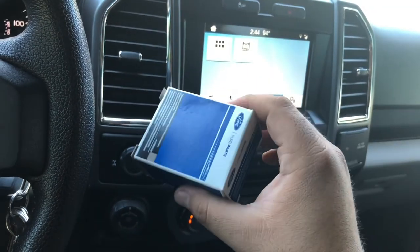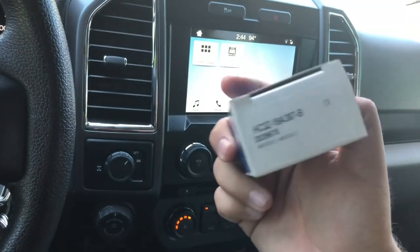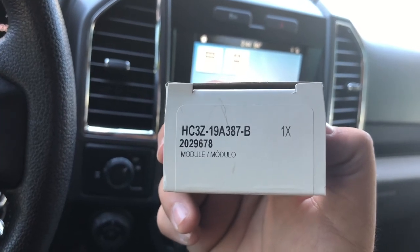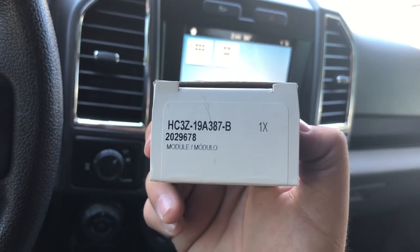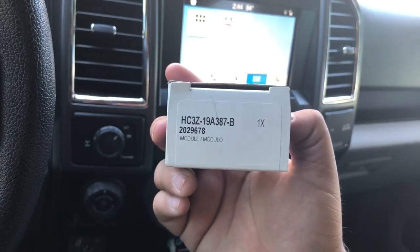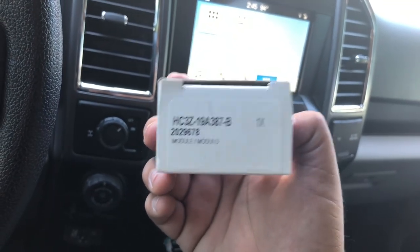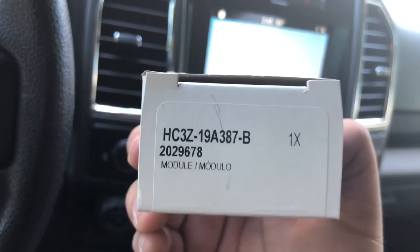They'll tell you they're back-ordered, or they don't have them, or they can't find the actual part. I read on the forums that this is the actual part number — when you give it to them they're gonna say that's not right, that's for a Ford Flex or another vehicle. But multiple videos confirm it should be plug and play even though they claim it's the wrong part. It won't void your warranty, and you're out about $80. I did get a call back from one dealership who contacted Ford and confirmed it's the right part number.